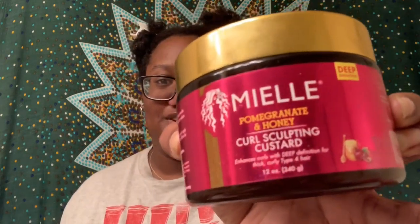For my leave-in I'm going to be using the Mielle Organics pomegranate and honey leave-in conditioner — one of my favorite leave-ins. And I am also going to be using the curl sculpting custard from the same line just to give me some extra definition. Both of these products are definitely holy grails to me.